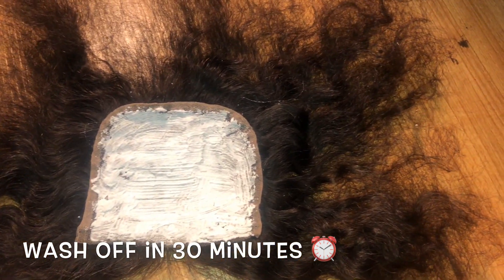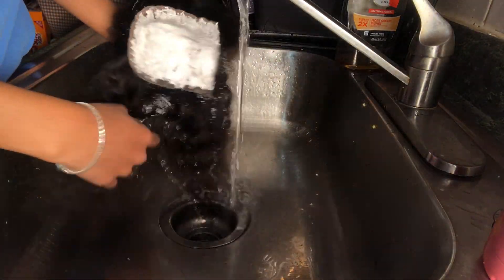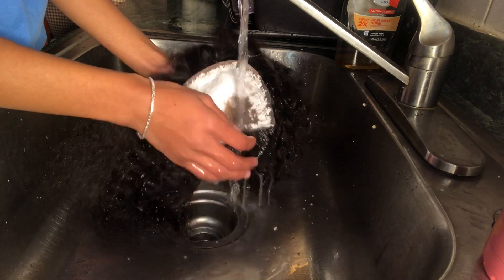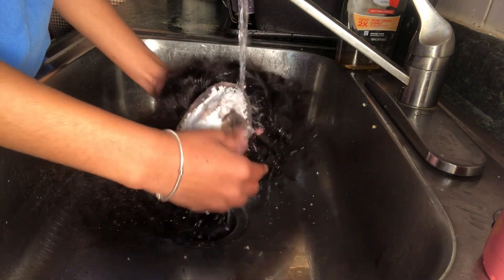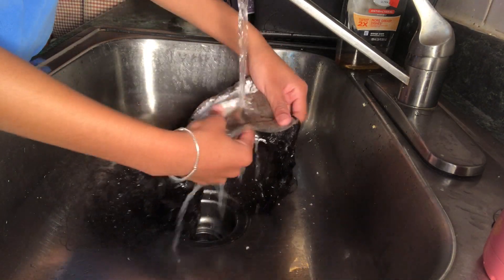This is what your closure should look like — filled with bleach — but you also want to make sure that none of it went through. After 30 minutes I'm obviously going to wash it off, and for this step you also need to use shampoo to make sure that the bleaching process is completely over and none of the hair is still bleaching.